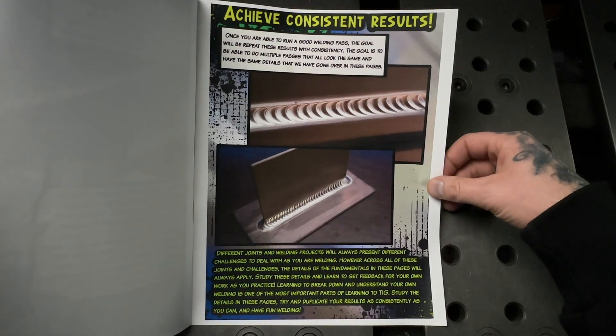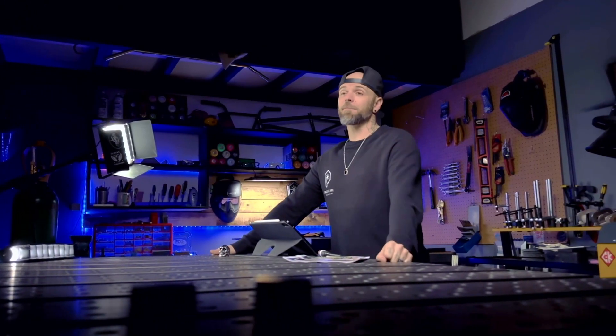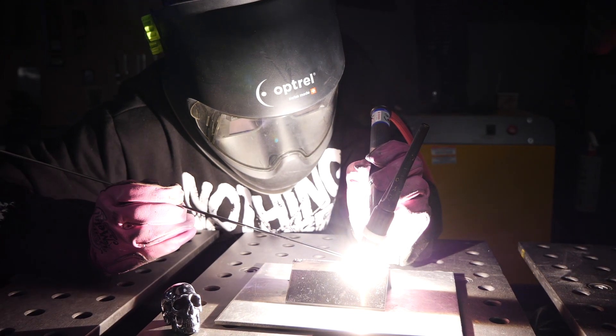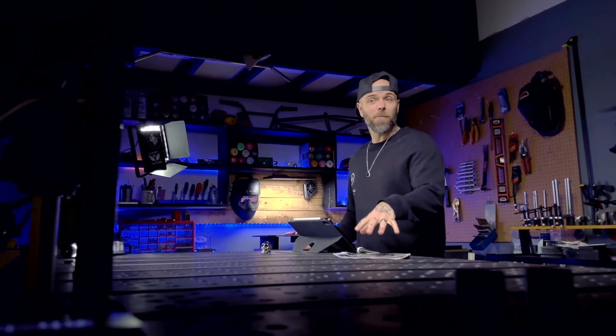The final detail in this workbook is the ability to duplicate whatever you are doing consistently. Being able to get a really good weld after practice is a great feeling, but then the goal becomes repeating this process over and over with the same results each time — across different material thicknesses and different joint configurations in different positions. For example, we can take the joint we just did and instead of doing it at a 45 degree position, tilt it up and try it at 90 degrees, put them side by side, and see how they compare. We want all of these details to be repeatable, building an insane level of consistency and understanding with your work.